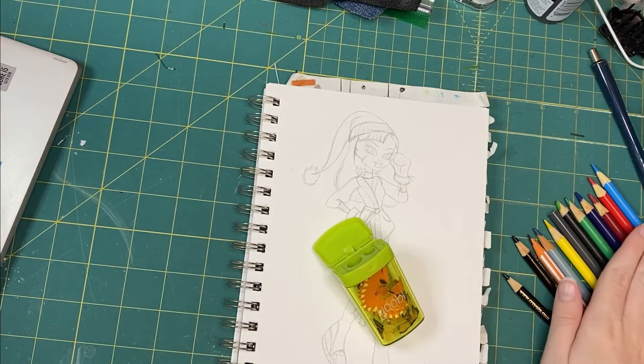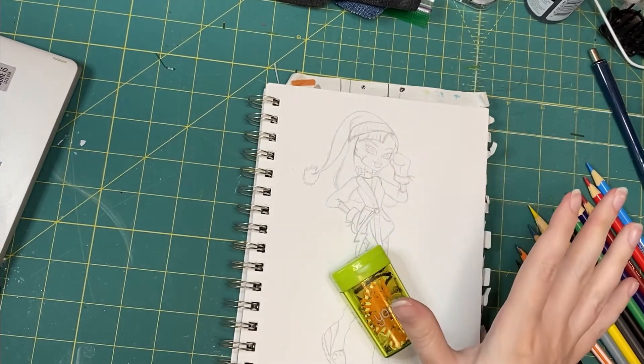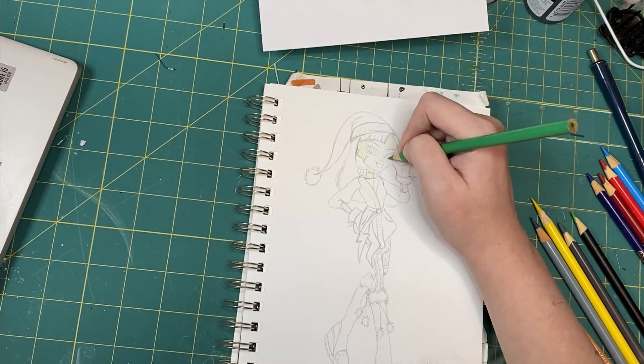Time to sharpen those pencils. I left the eyelids uncolored for the moment because I wasn't sure what makeup I wanted to give her.